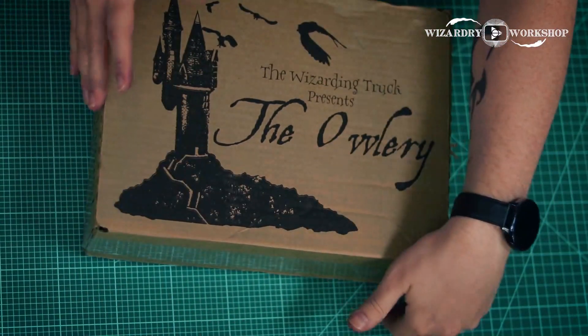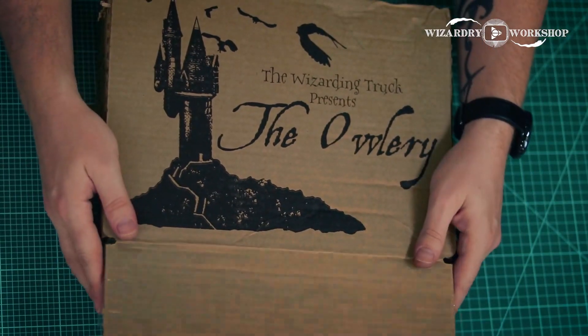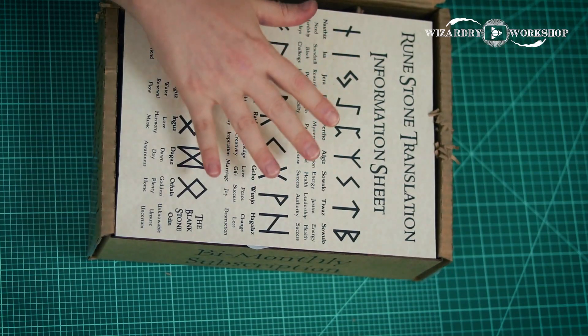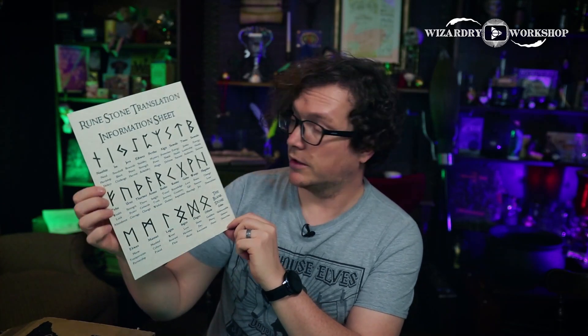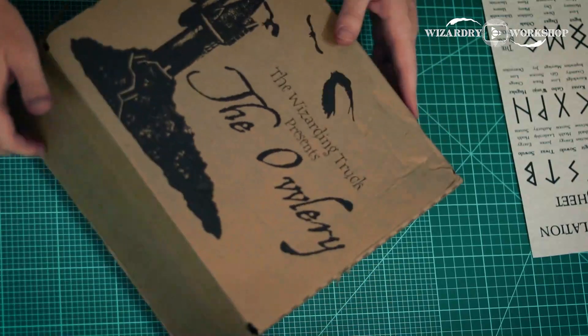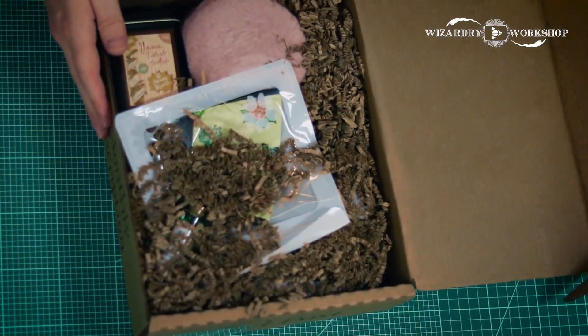Here's the first look inside. We have a sheet of runes — it tells you what all these different runes mean, which is pretty cool. On the other side is the spoiler card, and the theme of this trunk is herbology and ancient runes. Let's set that aside and see what else we have inside this box.